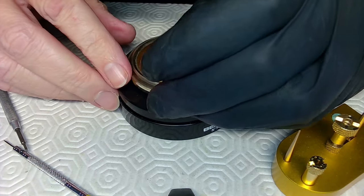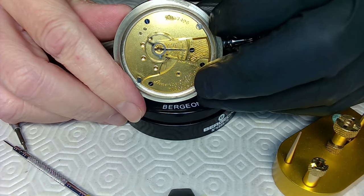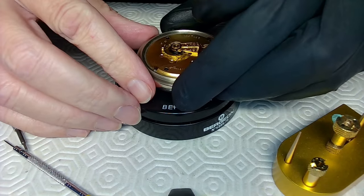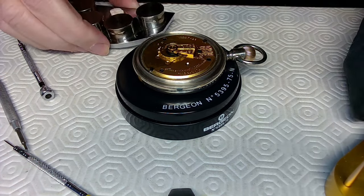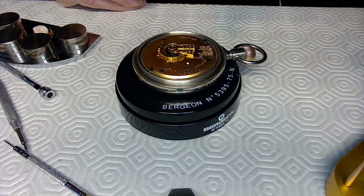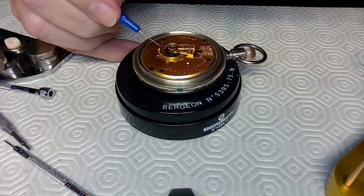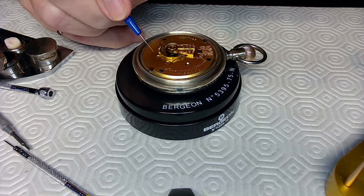Now it should be super easy to set this watch — I'll get it going, it hasn't been running for a while. Everything looks good. I'm going to re-oil the pivots; maybe they don't need it but I'll do it anyway — this watch has been away for a while. The least bit of friction possible gives the better outcome. With a pocket watch, you use heavier oil from the outside inward — it's a game of friction.